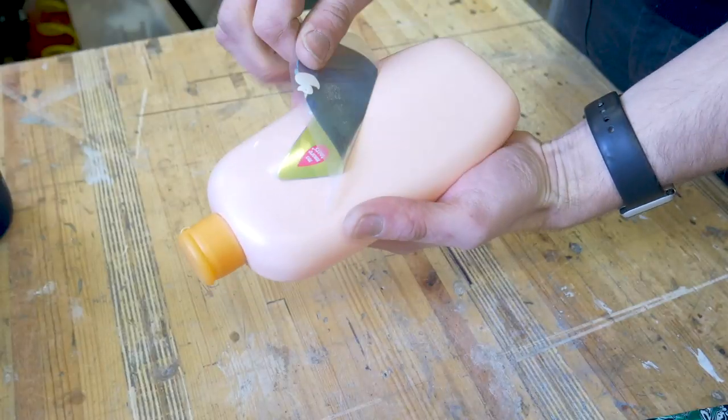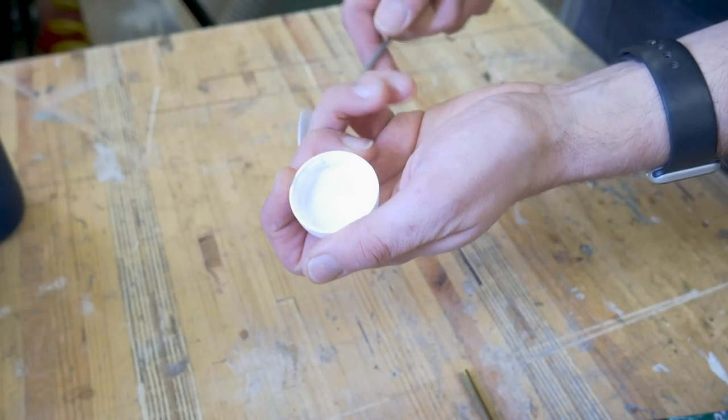Cleaning is really important because if the plastic has any contaminants in the mix, it might not bond very well together when you heat it up. If your plastic has any labels on it, you're going to have to peel these off by hand and make sure there's no sticky residue left on the surface.